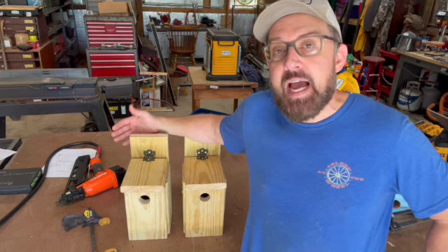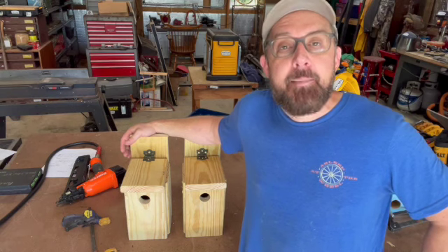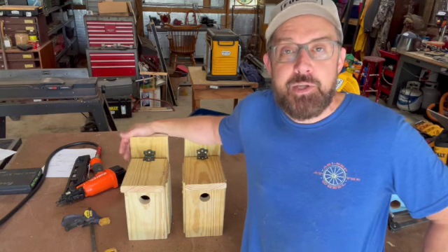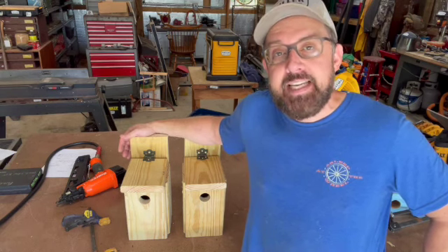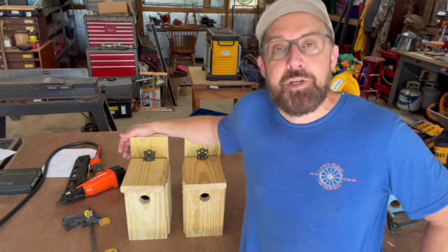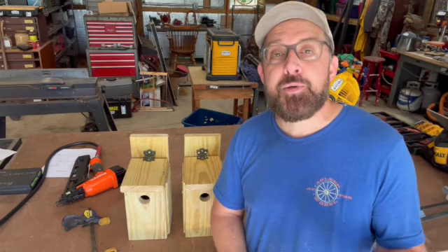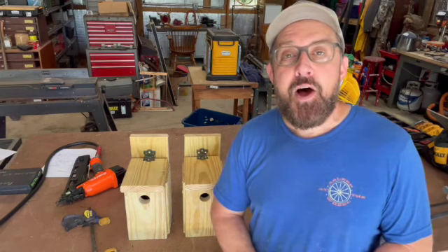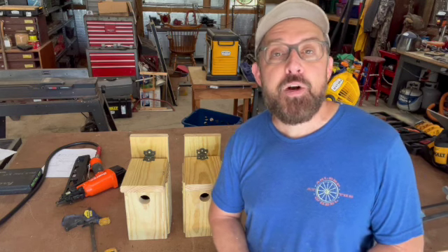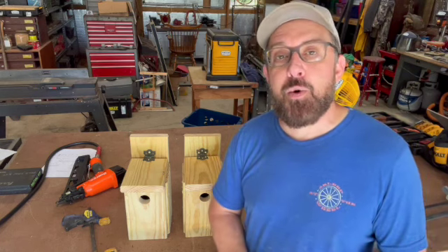I'd love to see your builds — you can put a picture in the comments below. If you're looking for plans to start your own, I've put a link to a set of one-board birdhouse plans in the description below. If you haven't already subscribed to our channel, please consider doing so. Give us a thumbs up if you think that's warranted, and hit that notification bell so you know exactly when our next video goes live.